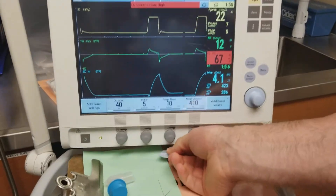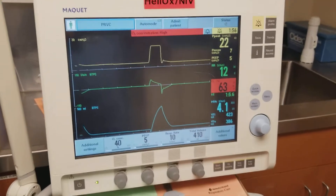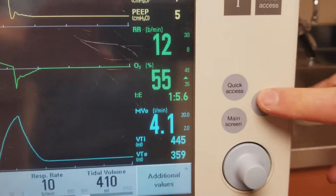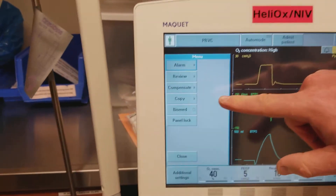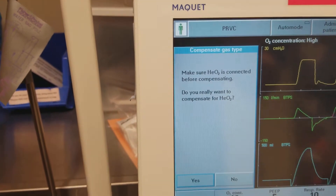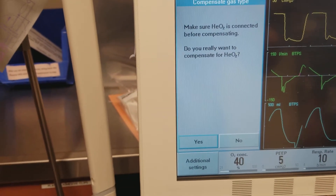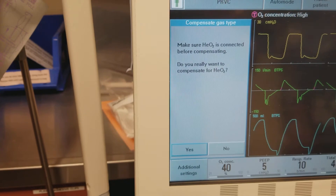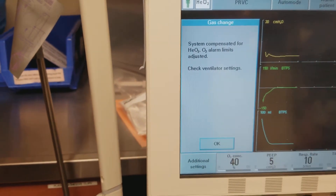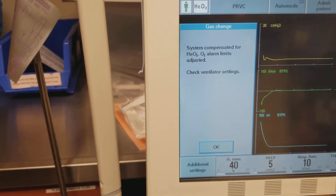We do have one more step: you need to tell the ventilator that we have made the switch to helium. To do that, press the menu button, come over here to Compensate, compensate for gas type. There's a message that says make sure the helium is connected before compensating — and it is — so we'll say yes.